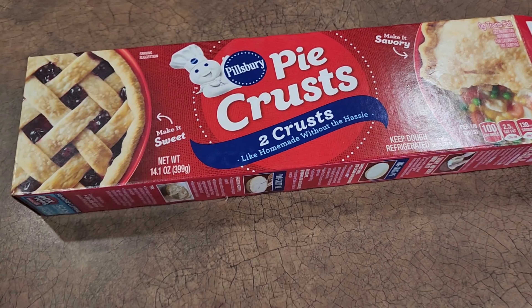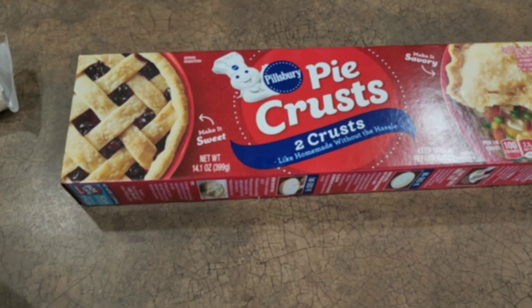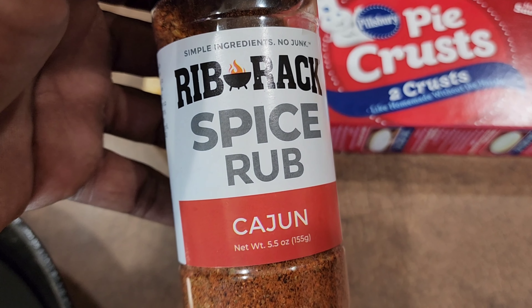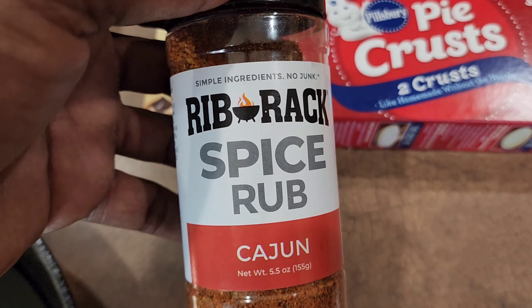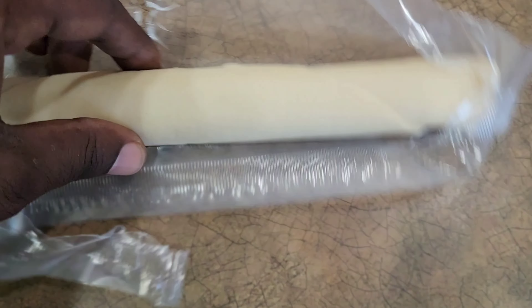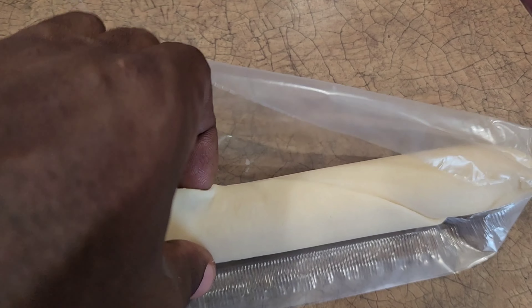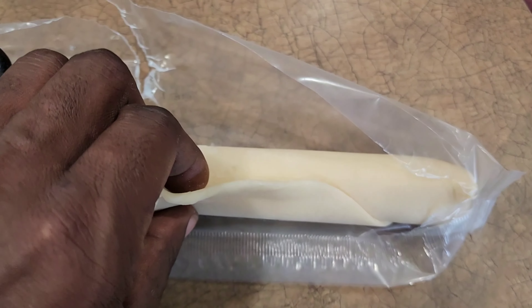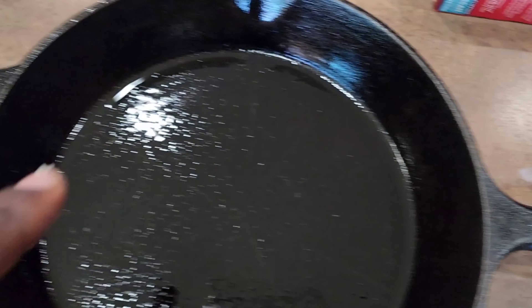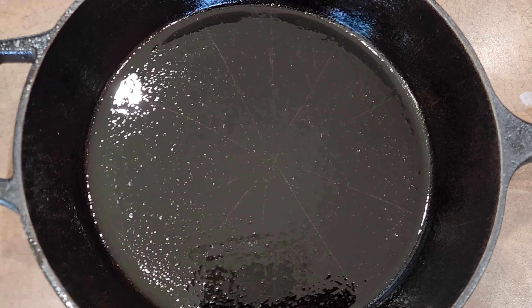Alright, so while that's hanging out, the pit's already coming up to temp. We got the Green Mountain out there with them Costco pellets going. I did end up hitting it with just a little bit more of this Cajun rub from Rib Rack — same thing I used on that turkey. Now we're going to get into these pie crusts. They've been sitting out about 15 minutes so they've unthawed. I'm going to unravel this all the way out — it's pretty easy, just take your time and be nice to it. Open that all the way up and I'm going to lay it right over the top of this skillet that's already oiled up.